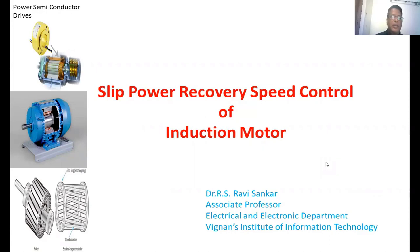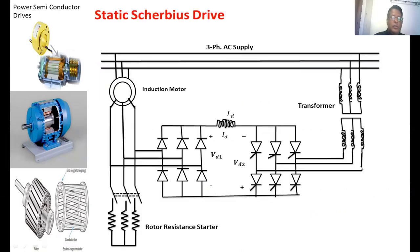Welcome back to the class on power electronics connected drives. In this lecture we are going to discuss the static Scherbius drive speed control of induction motors. There are two methods. This is the circuit diagram for the static Scherbius drive.